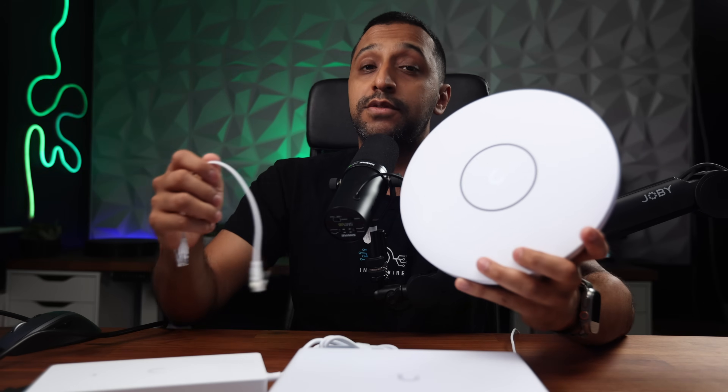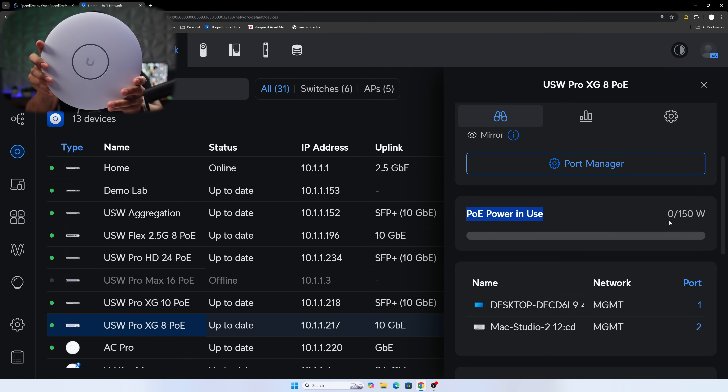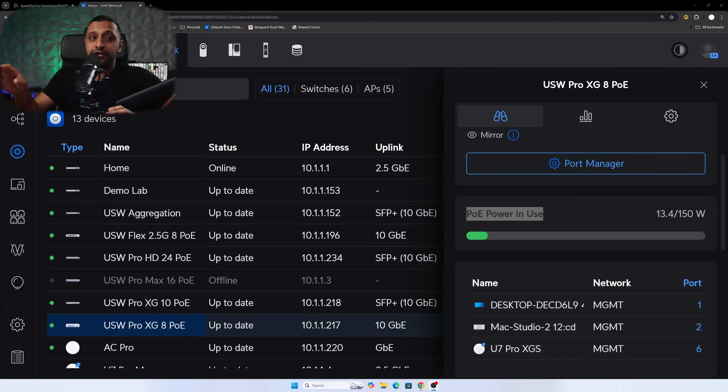One thing I didn't show was the PoE power in use. A great use case is pairing this with Pro XGS access points or even the E7 — you just plug them straight in. We'll plug one into a front port now and we can see the light pop up. Coming back after a few minutes we can see the PoE power in use: 13.7 watts for the Pro XGS access point. So with 155 watts total, you have plenty of power available.